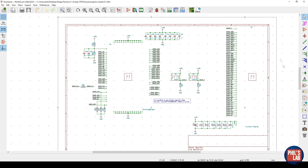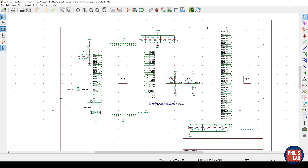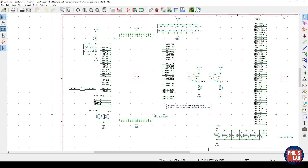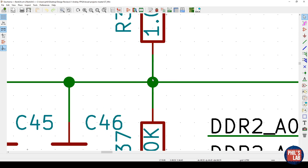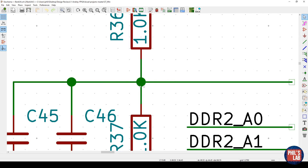The third page, labeled Bank 34, must be the DDR2 bank — a single memory chip with the FPGA part containing data, address, command, and control signals hooked up to the DDR chip. For a simple design like this, external termination isn't really needed. There is a 100-ohm resistor on the clock line, and for data lines there is on-die termination. One schematic tip: avoid four-way junctions, because it can be hard to see if all four wires are actually connected — one might be slightly short but still render as a junction.